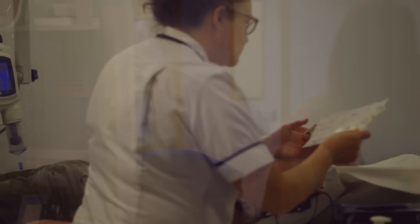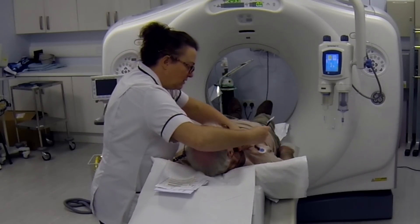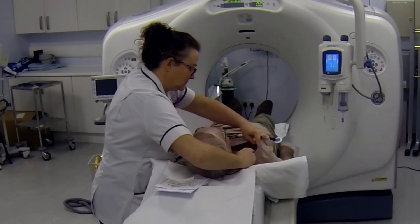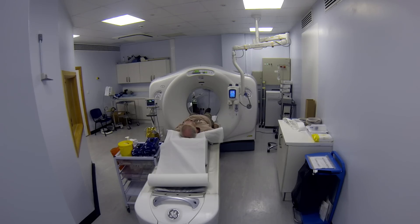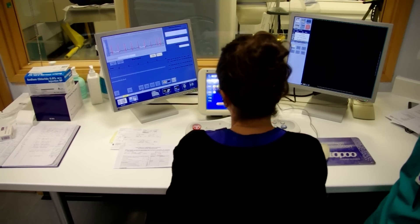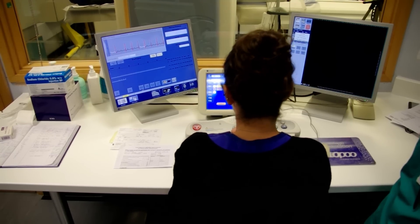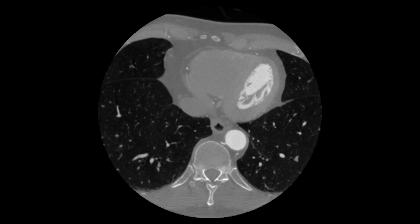Once you come into the scan room, you'll be asked to lie down on the scanner bed. You'll have sticky dots attached to your chest so we can monitor your heartbeat, which is an important part of how the CT scanner works. We'll then ask you to practice holding your breath. As well as seeing how long you can manage, we're also watching what happens to your heart rate.